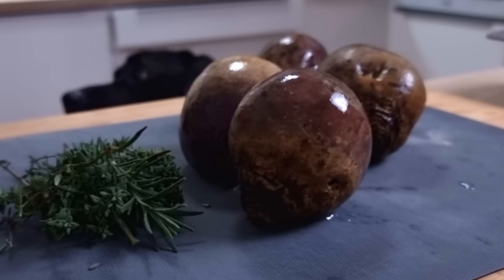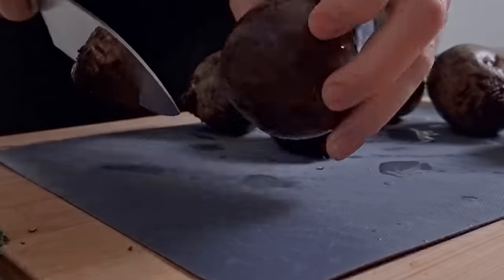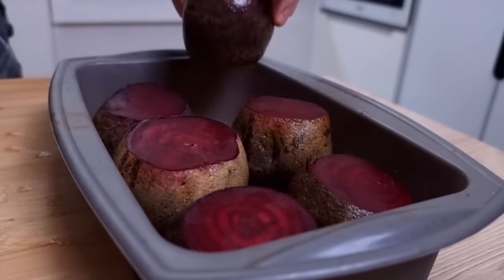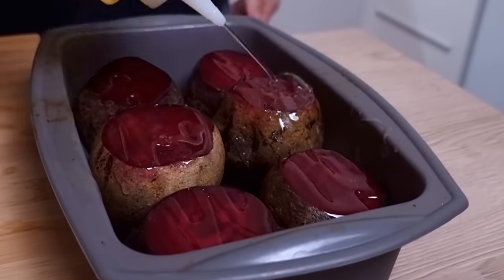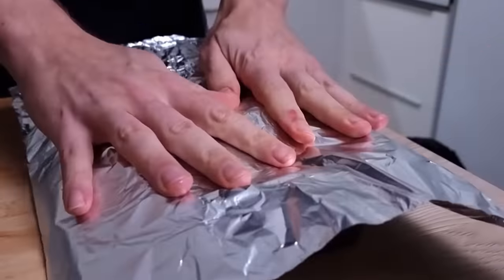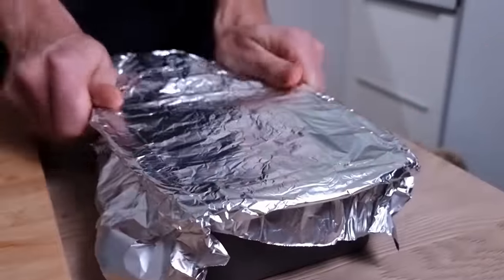First thing I have to do is bake my beetroot for my beetroot puree. I just cut the sides a little bit, transfer them in the baking tray, drizzle with vegetable oil, put some thyme and rosemary on top, cover everything with tin foil, and bake it at around 200°C until the beetroot is very soft.